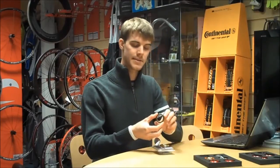Finally, we have the standard BB30 bottom bracket, which allows a 30mm spindle BB30 chainset to be used with a BB30 frame.